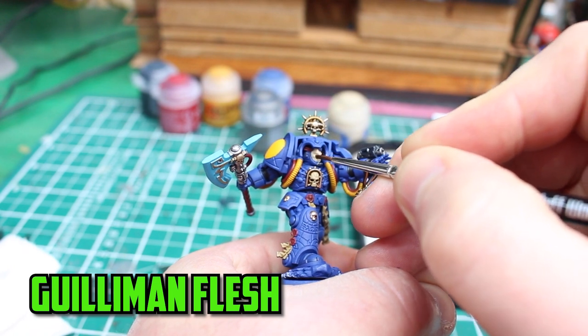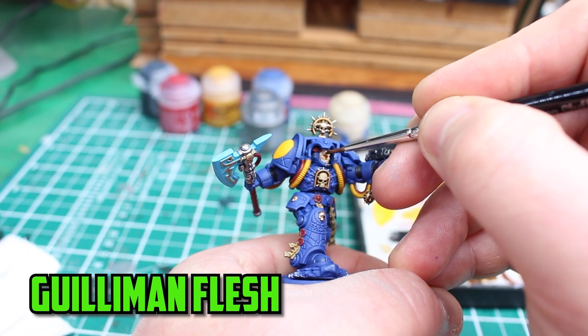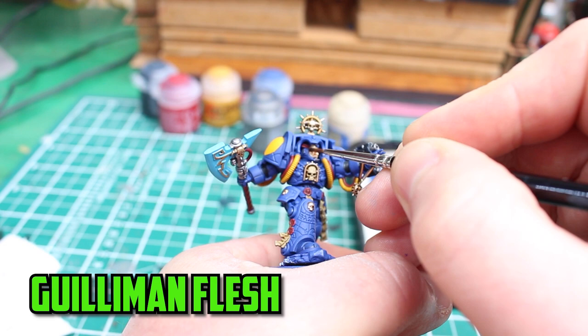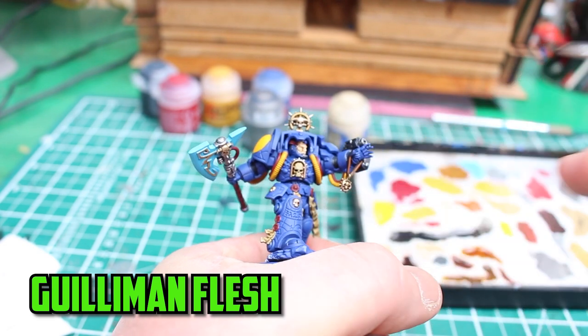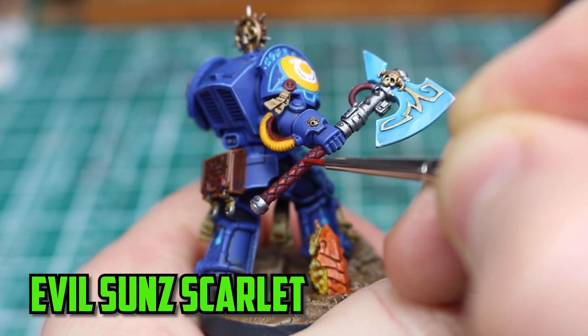I had forgotten about the red wires on the axe handle, so I shaded them with Carroburg Crimson. I try to keep faces as simple as possible because I tend to overdo it and I'm never happy with the results. So to keep it simple I finished the face off with a shade of Guilliman Flesh. I then highlighted the red handle with Evil Sun Scarlet.